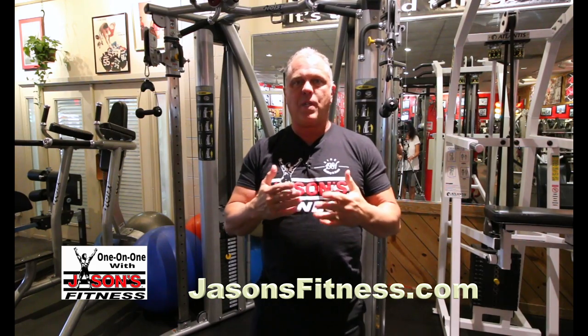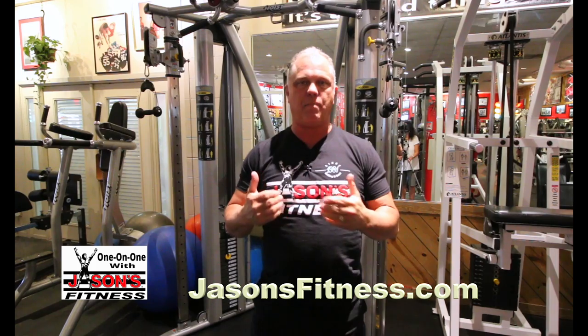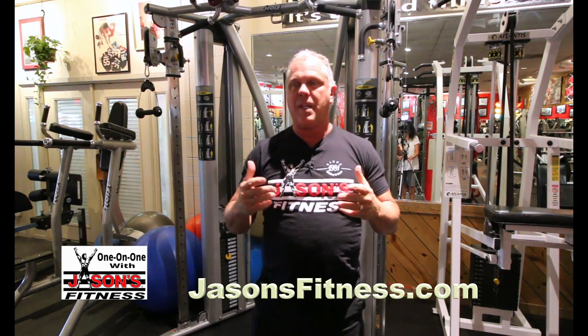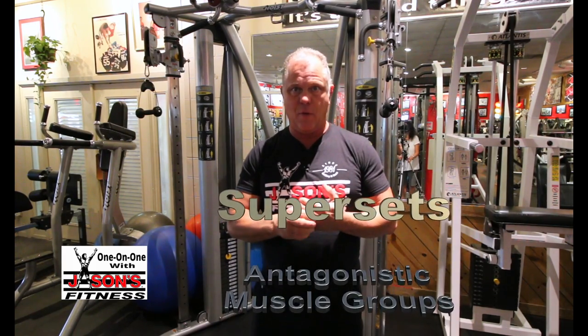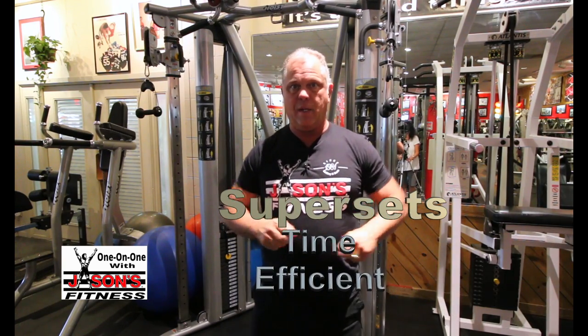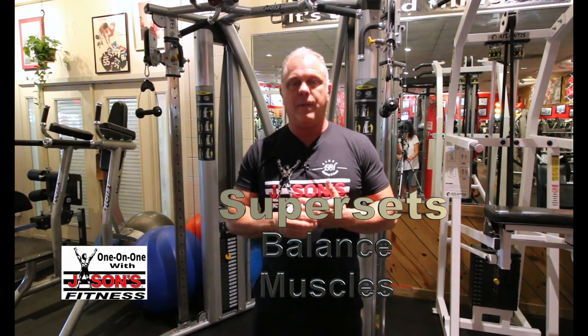Earlier I showed you what we're talking about — an antagonistic superset, which basically means chest and back, bicep and tricep, quadriceps and hamstrings, that kind of stuff. My philosophy on this is unless you're a competitor, weightlifter, or powerlifter, you have no business just sitting around waiting. Do a set, sit around and wait a minute and a half — that doesn't make sense. You should keep moving.